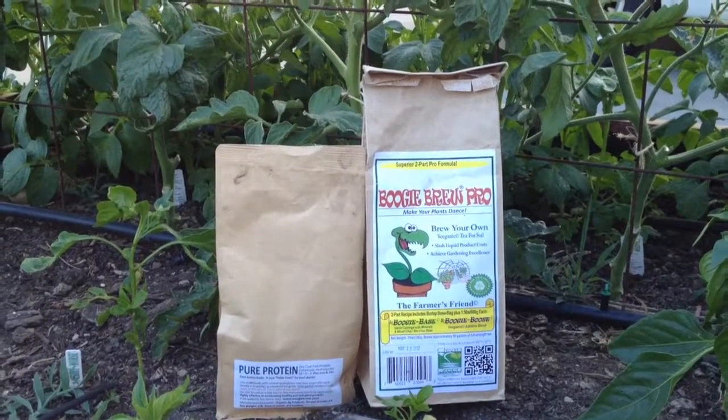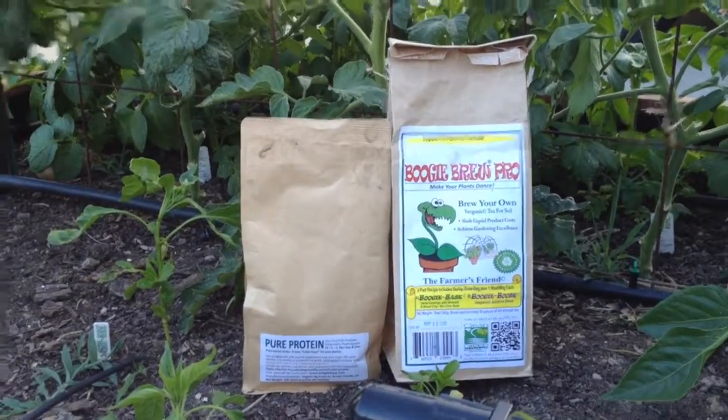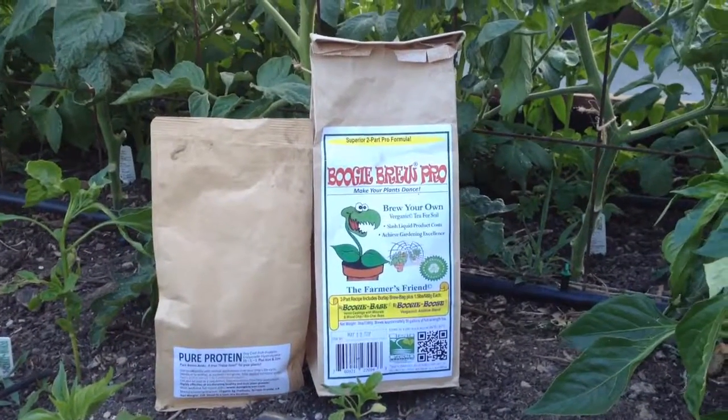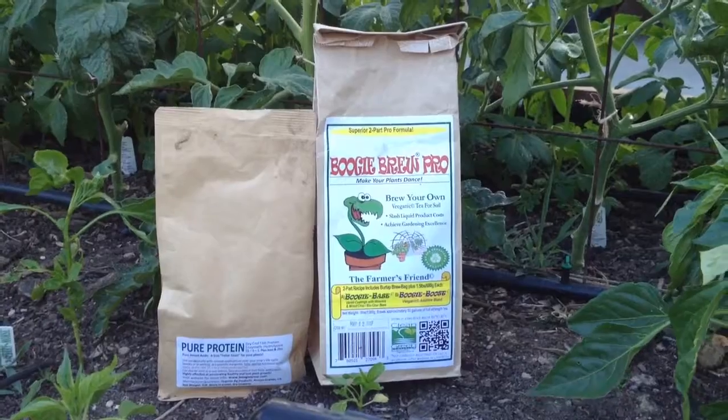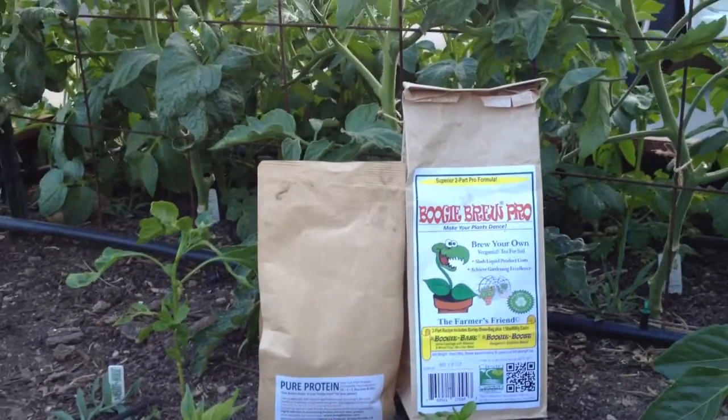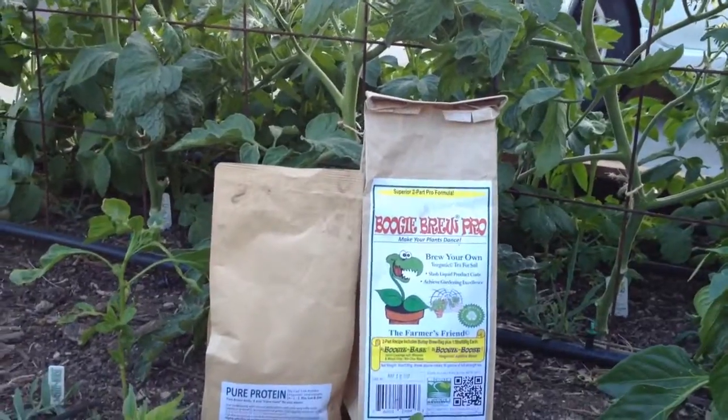Hey everybody, it's Kyle from GrowingUpGarden. Today we're going to do an update video on my pepper bed that I've been using the Pure Protein on, and I've also been using the Boogie Brew Pro compost tea. So let's see what the results are and how much they grew in a week.